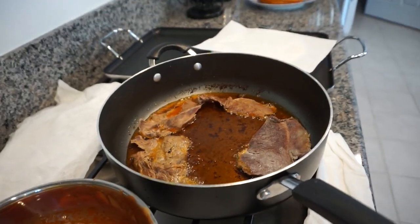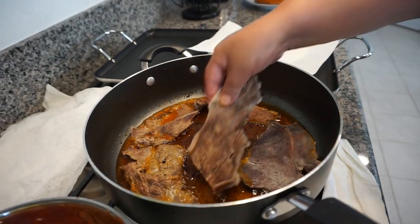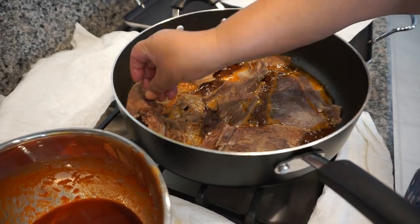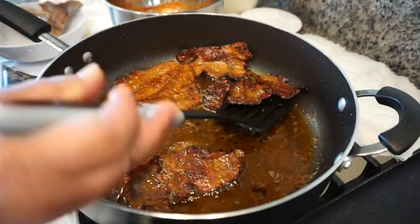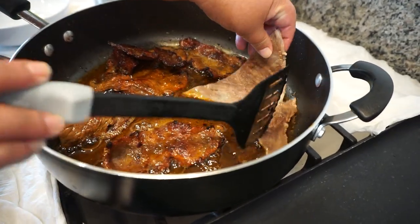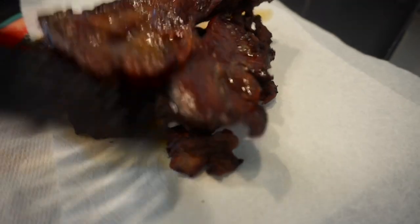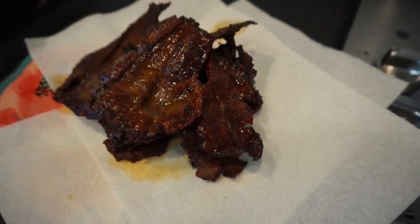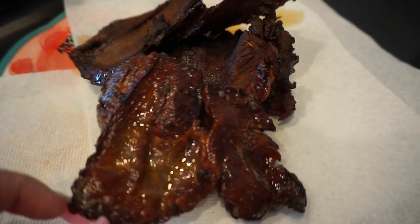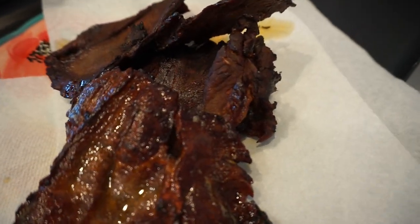Now the carne seca — this is from Mexico, so unfortunately you can't just go buy it here. We get it sent over whenever somebody comes, and we fry these for about four or five minutes per side. This is kind of like beef jerky, but better. Some people just cook it on the comal, but we like them really crispy. This is exactly what we're looking for — it's not burnt, it's perfect, like a beautiful crunch.